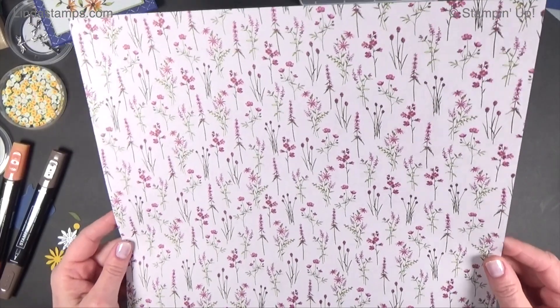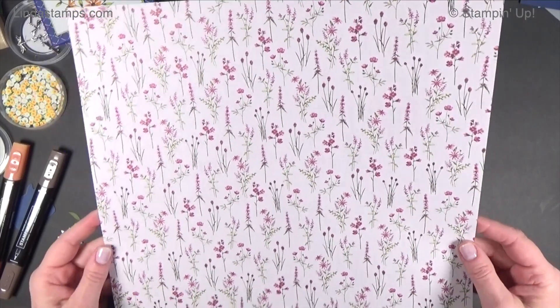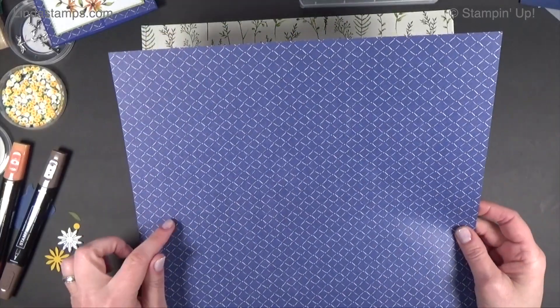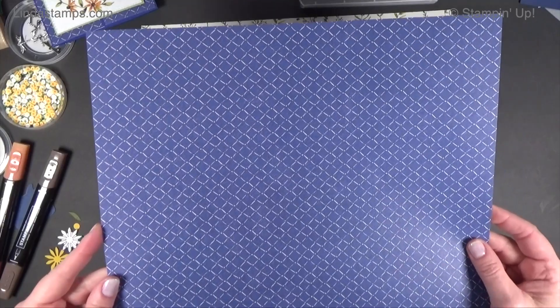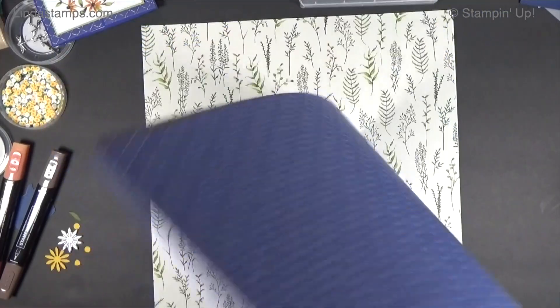It's pretty — lots of freesia, mellow moss, old olive, pear pizzazz, razzleberry colors. Very pretty. And this is the Starry Night, which is that pretty dark, dark purple — which is pretty. I'm going to be using that one today.